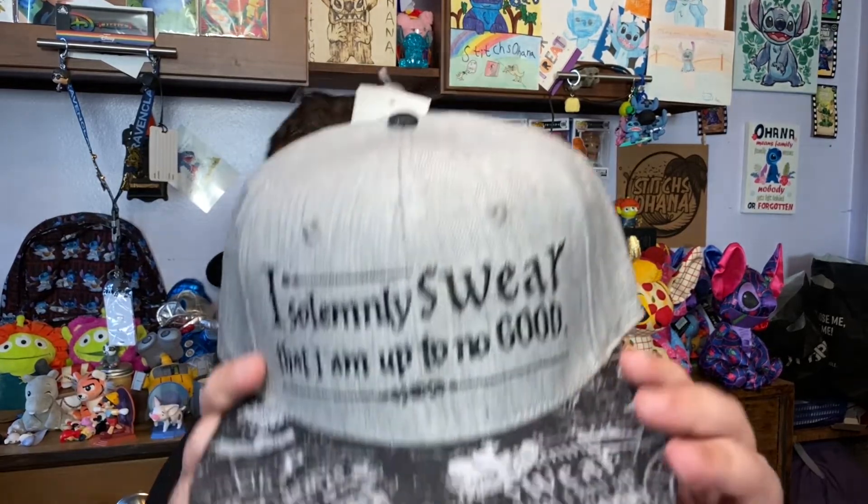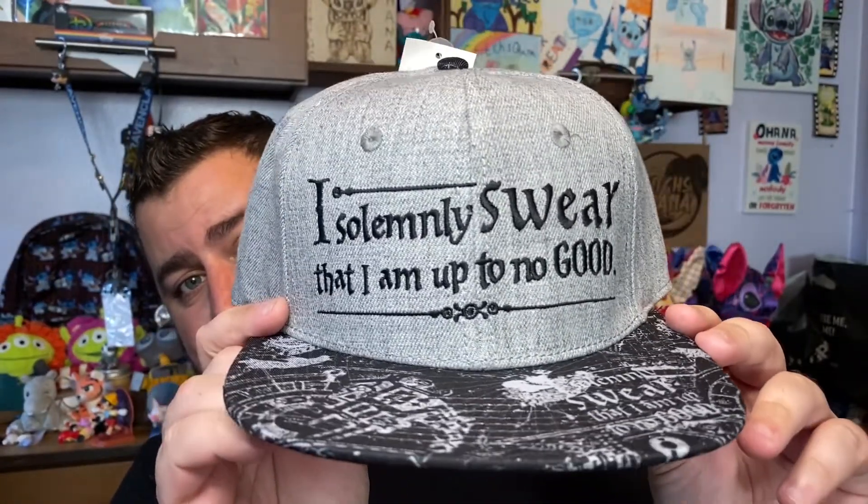Once again, a great box — love all these items. I would have to say the hat's definitely my favorite. I'm also loving the socks, even though Ravenclaw got a little screwed there with the mix-up. This is the Wizard's Vault Silver Box, which is $49.99 a month — with tax it comes out to about $54, but $49.99 is what I pay.